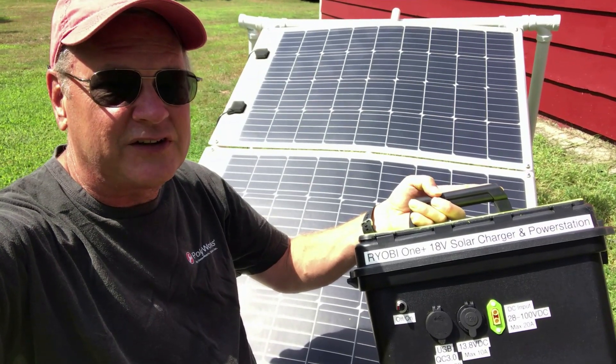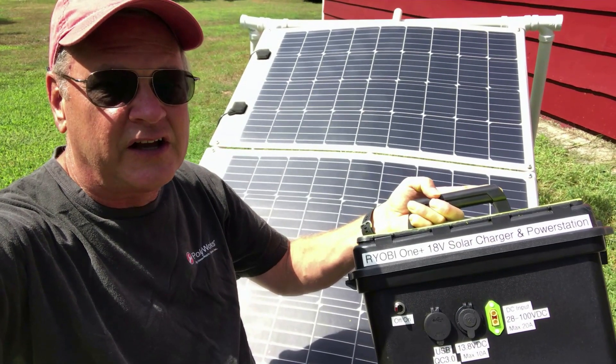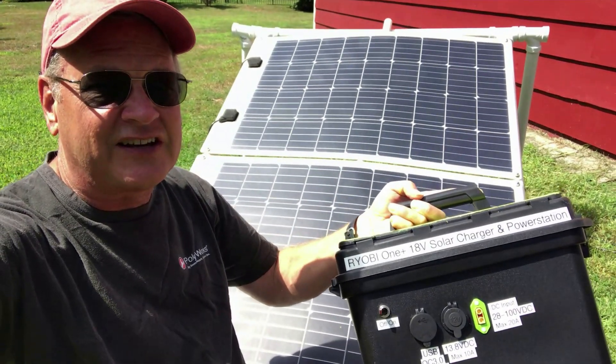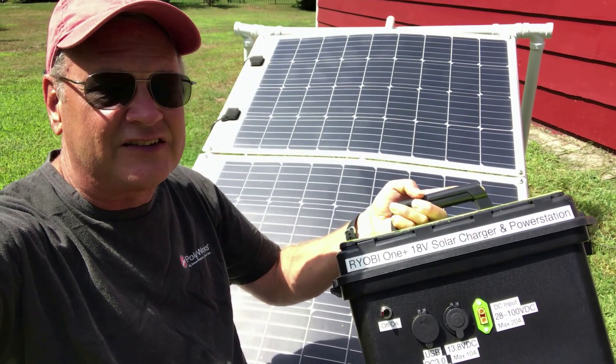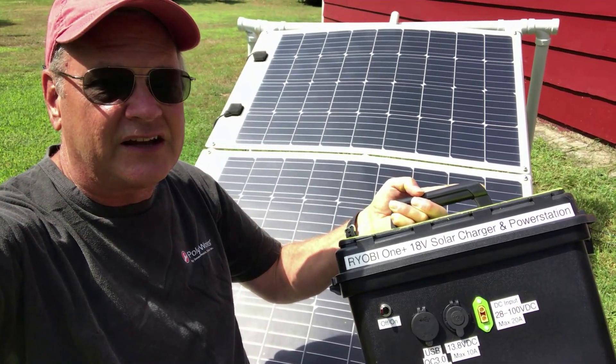So let's hope that we can convince Ryobi to come out with a new product for a solar generator or solar power station. In the meantime, here's a how-to project — I'll put all the designs and the CAD models over on Thingiverse. Enjoy.